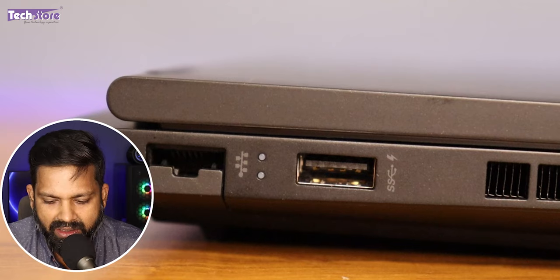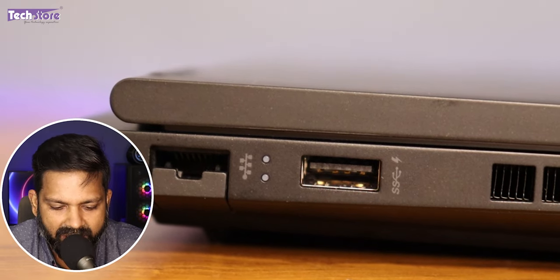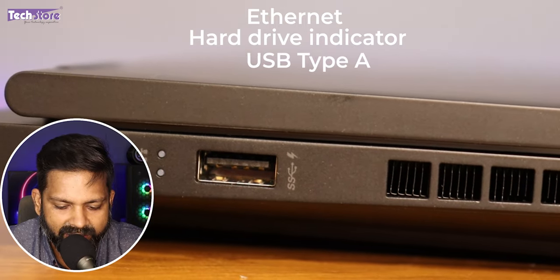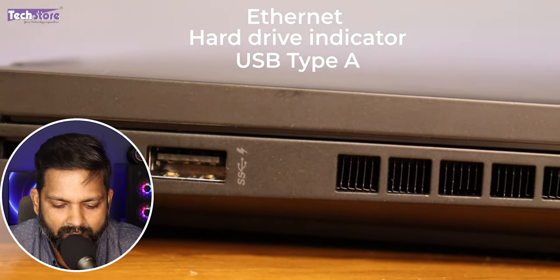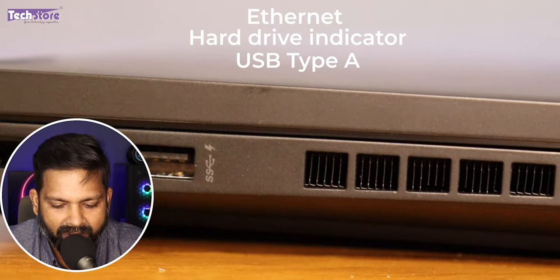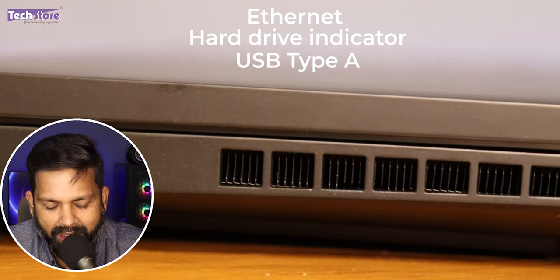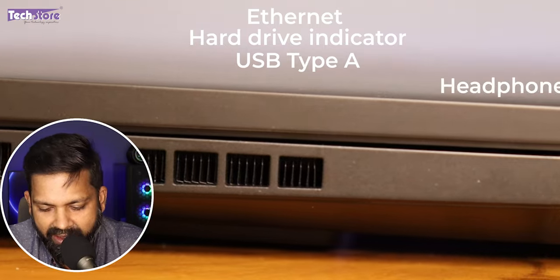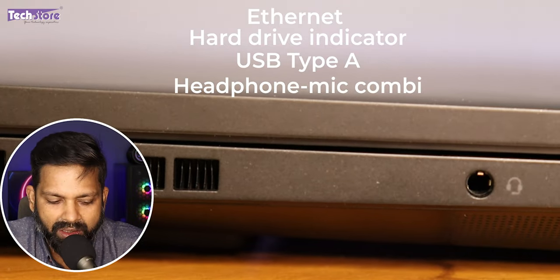Let's have a look at the left side ports. It has an ethernet port, a hard drive indicator, a Type-A USB port which also works when the laptop is powered off — you can use it for charging your mobile. There is a heat dissipation vent area and a headphone/mic combo port. In the front, there are absolutely no ports whatsoever.